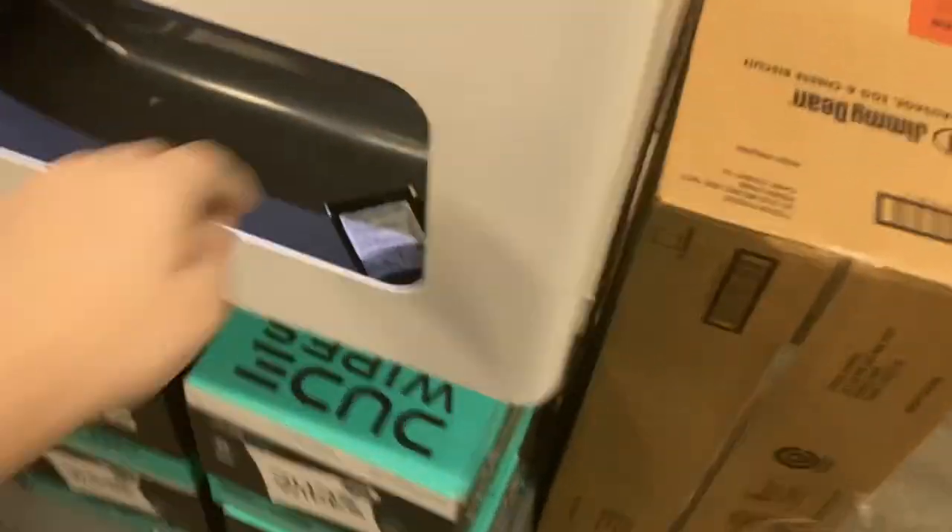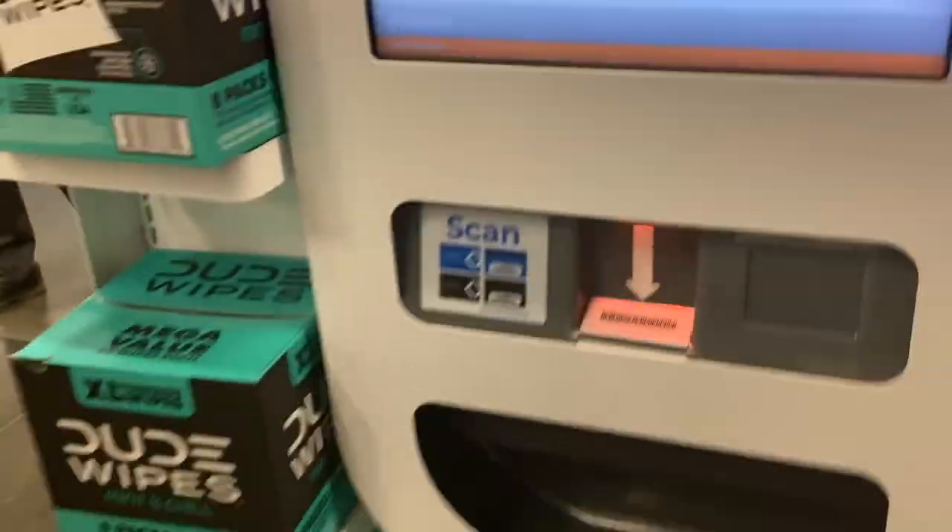Okay, sample being dispensed. There it is! Sample dispensed! Okay, come on!